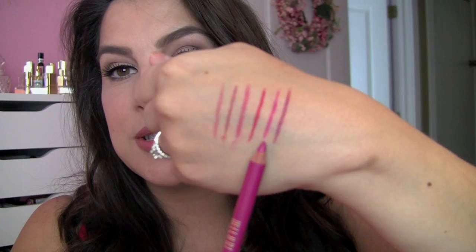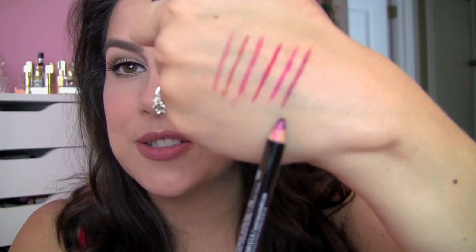Sometimes with a hot pink lip, the NYX Liner in Nude Pink still works really well, but if you want something more vivid, there's the Milani Liner in Fuchsia — that's a really full-on color. And for the deep berries of fall, my favorite is the NYX Lip Liner Pencil in Plum. It's the regular pencil format in a nice dark plum-berry shade.